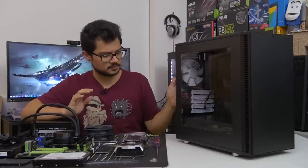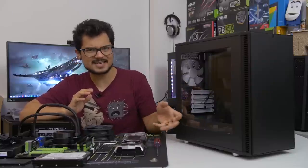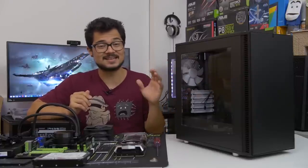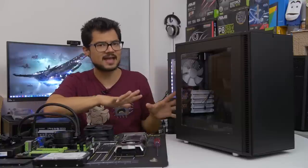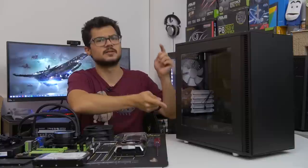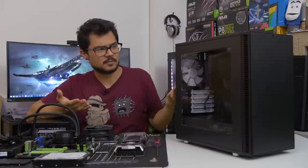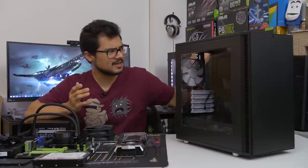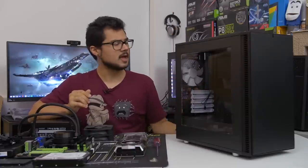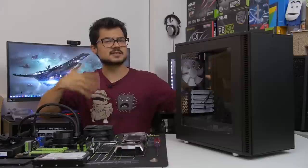At the bottom, four plastic feet with rubber pads keep the system from scratching or sliding. As for the side panels, there's a fairly large side panel window made of acrylic plexi material — not tempered glass, so it's prone to fingerprints and scratches. Leave the plastic wrap on until you're completely done with your build. There is no sound dampening on the windowed side panel, but the other side panel is covered entirely in sound dampening material for silent operation.